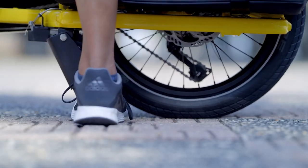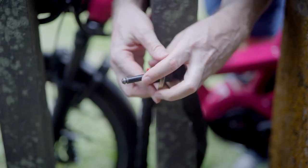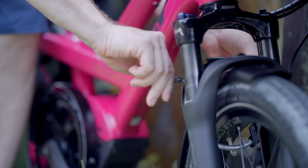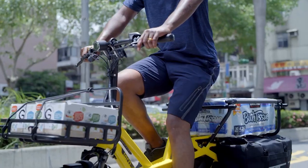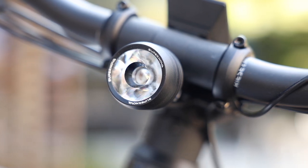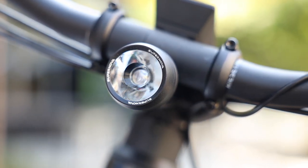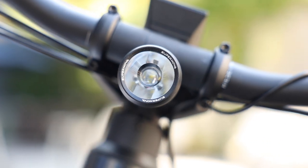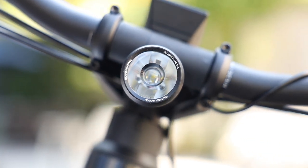Outside of tires, suspension, frame, and drivetrain, bikes sometimes have additional accessories: an integrated lock — another couple of pounds — a rack and fenders, lights on the bike. These are all features you might find really helpful and important but you might not consider that they're adding to the weight. If you want to make your bike lighter, removing those parts will help.